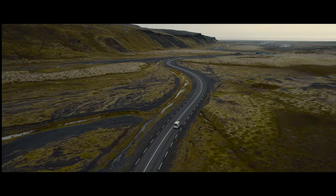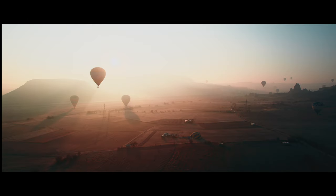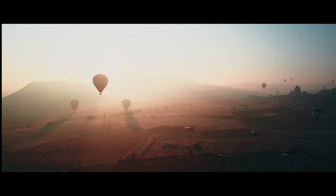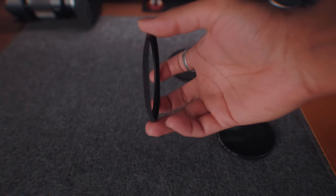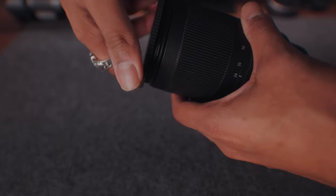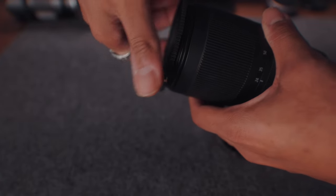These are especially popular amongst car, architecture, and landscape photographers. My advice is to get the biggest one possible, then purchase step-up rings which allow you to attach bigger filters on smaller lenses. That way you don't have to buy new filters when you get new lenses.